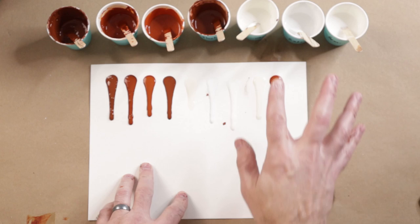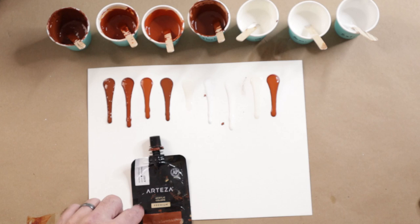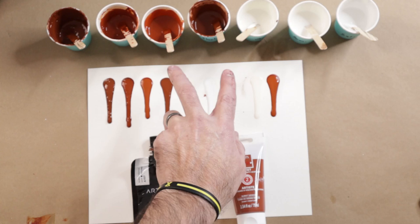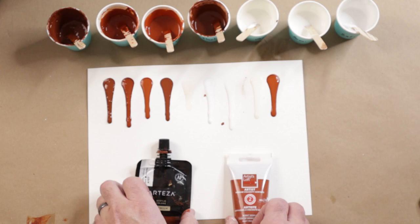So what I've done here is I have three different kinds of house paint — all the whites are house paint. One is satin, one's semi-gloss, one is gloss. And then I have an Arteza Burnt Sienna, which is a glossy paint when it dries, and an Artist's Loft Burnt Sienna, which is more matte when it dries. With those I did one part paint, two parts Floetrol, and then water to consistency, and then just water with each one of those paints, because I want to test each one in each of my different house paints to see how they're affected.